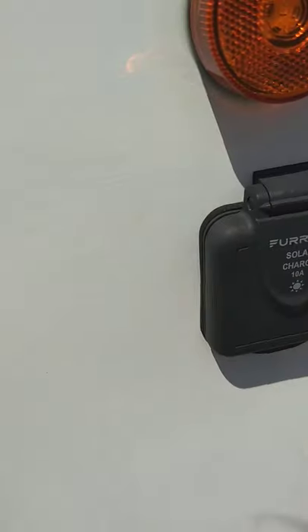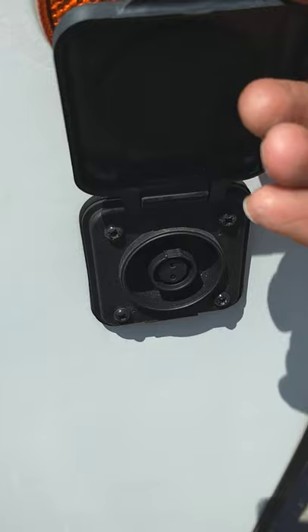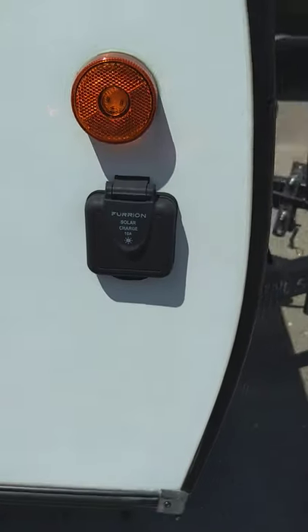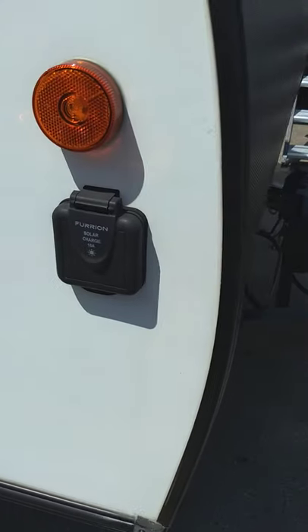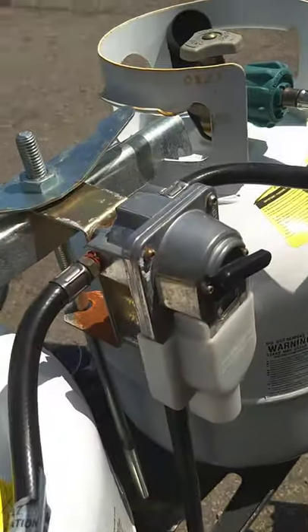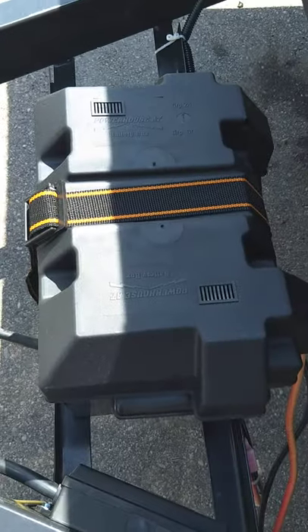This is a port to hook up a solar panel to charge the battery — if you ever buy one you can hook it up right there. You have two LP tanks, 20-pound tanks, with your LP regulator. You've got a deep cycle marine battery.